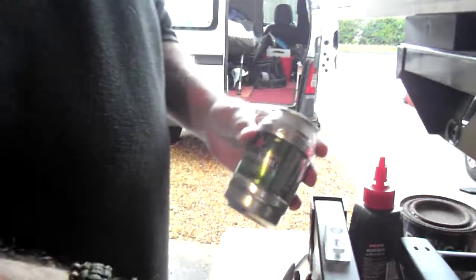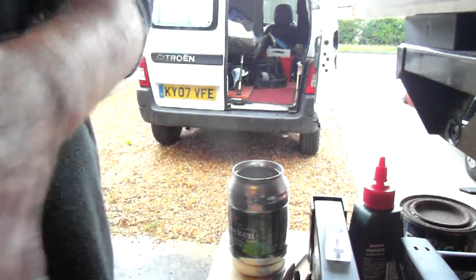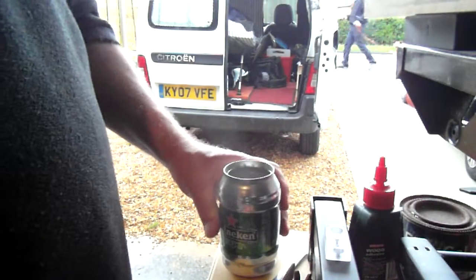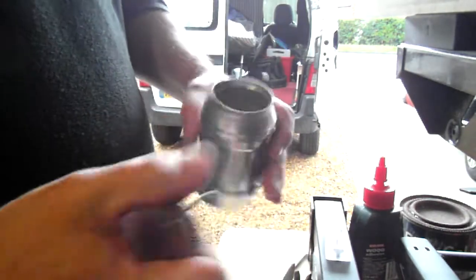You're about to make a rudimentary, basic stove with a beer can, a little drop of methylated spirit, and a boiler kettle. Just cut the top of the beer can like that with your penknife — it's dead simple.